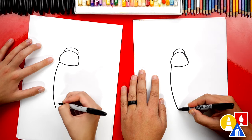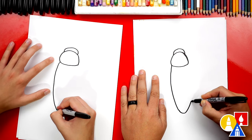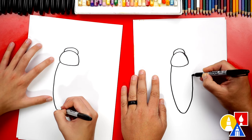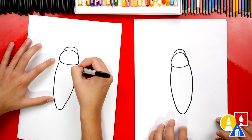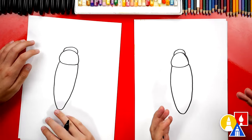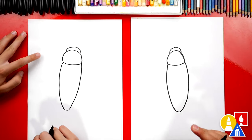We're going to come all the way down, then curve back up, and try to draw the same curve on the other side. But it's okay if it doesn't look exactly the same. Mine's a little different. Both of our drawings are looking really cool, even though they look different.